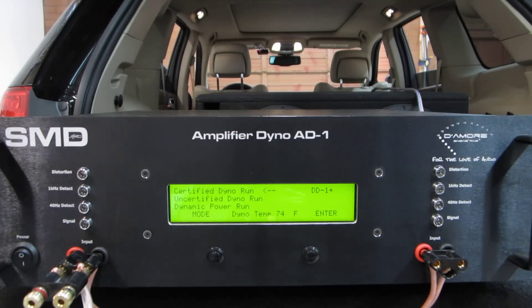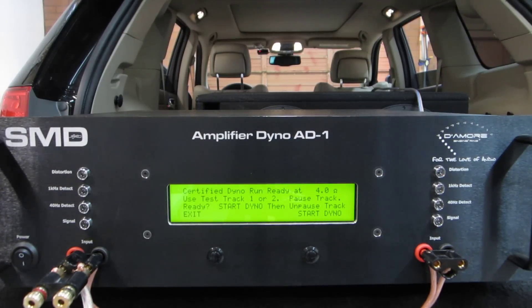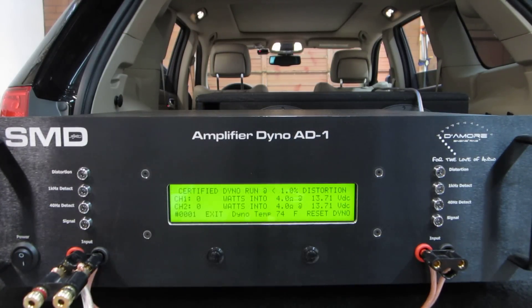The problem with that is that for a certified dyno run, part of being certified is that your dyno of your system is less than 1% distortion. That's what makes it a certified run. It uses the DD1 Plus technology that's built in while it's measuring power. As soon as it sees more than 1% distortion, it quits reading power and says that's the most power you can make at less than 1% distortion.